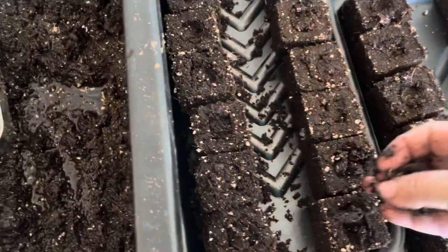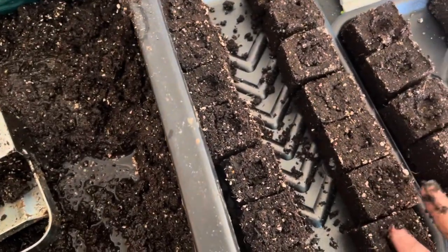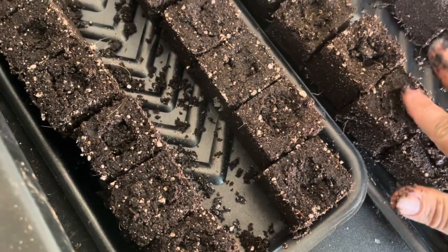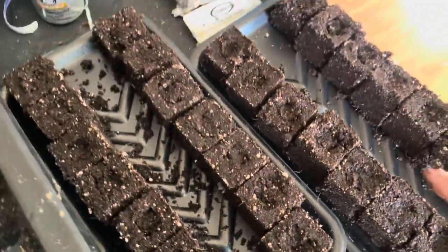I'm really excited. Plus, the space I'm going to save starting my seeds is going to be amazing. Let's fill in these a little bit more, and then I'll take you over and show you kind of how I have things set up.